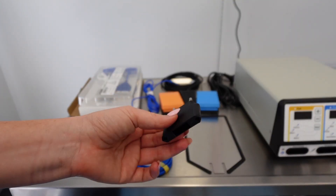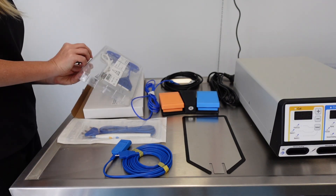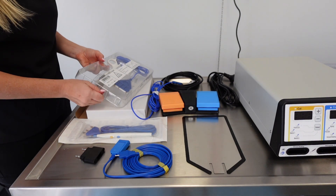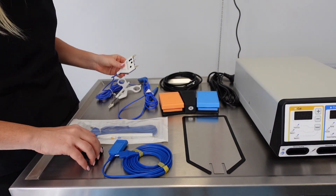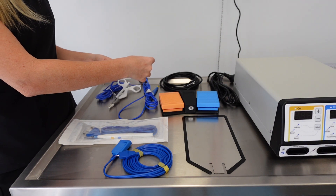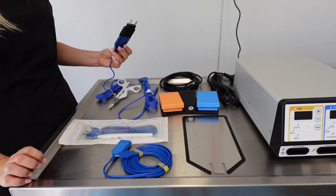This is the adapter we're going to use to attach the vessel sealing component. Opening up the vessel sealing attachment, we attach the end of this accessory to this adapter, and then we'll attach that into the front of the unit when we're all set up. It just fits on like that.